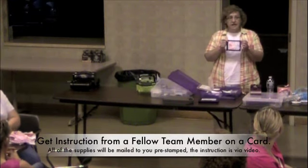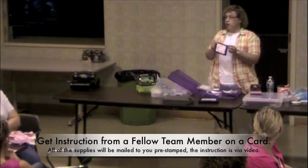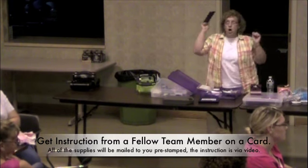Very basic, very easy, very presentable for a workshop and class. Two times 20. Woo hoo!